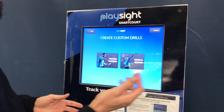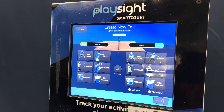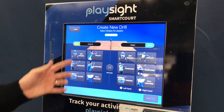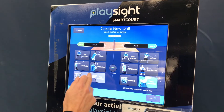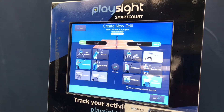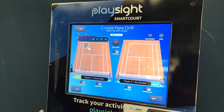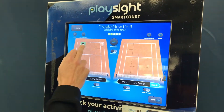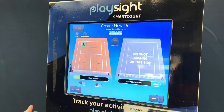Say you're using the ball machine and want to set up a ground stroke drill. Make sure you know which side you're on — on court 4, you'll want yourself on Side A and the ball machine on Side B. You can set up what you want to practice, for example your forehands, and then pick your target by clicking on the part of the court and assigning a point score for hitting different targets.